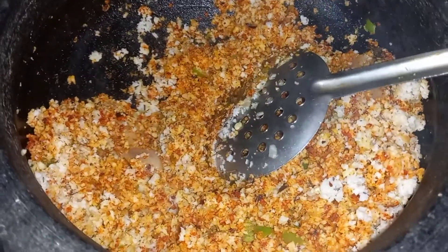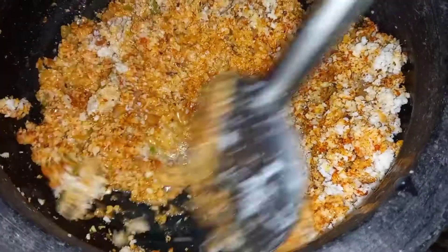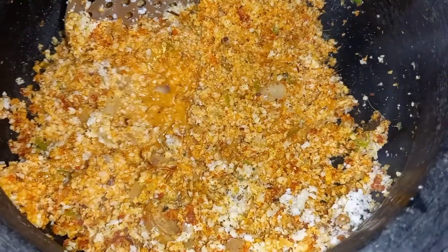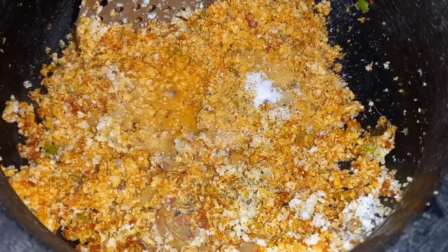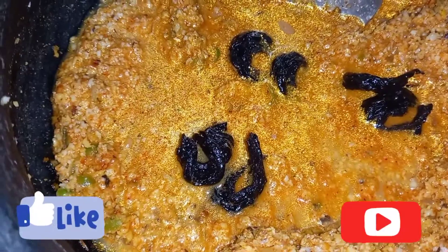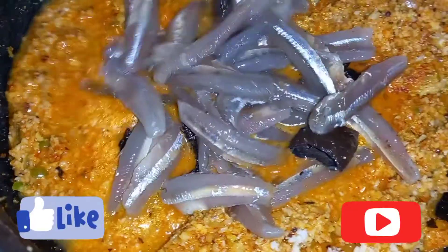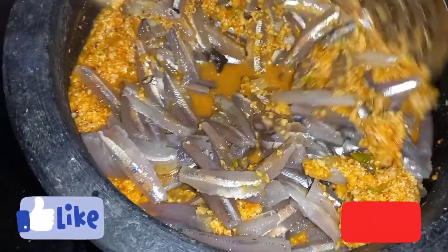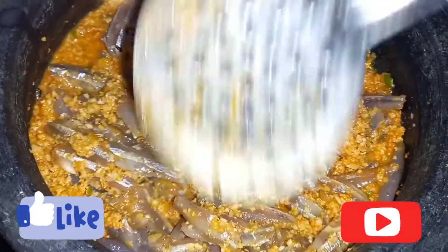Add a little bit of salt and mix it all together. Add 1 teaspoon of salt and salt. Mix it all together, add 1 teaspoon of salt. Add some pepper and salt.